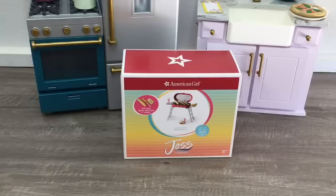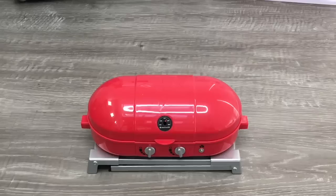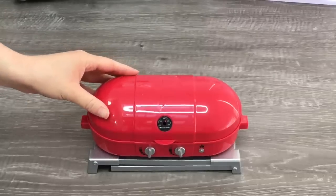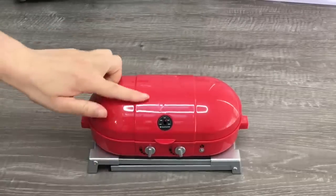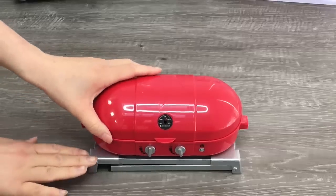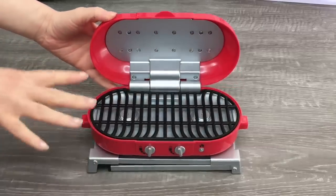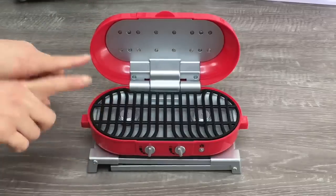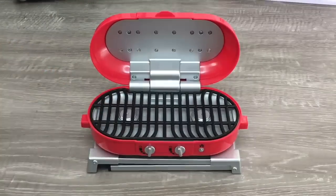This set is called Joss's Beach Grill. It's an interactive set from Joss Kendrick's collection — she was the Girl of the Year for 2020. The main feature is the grill, and what I love about it is how interactive it is. It's made out of plastic in a gorgeous red color with the American Girl star in the middle. The reason it's interactive is because it looks like it cooks the food — it has a light that switches on to make it look like the grill is real.